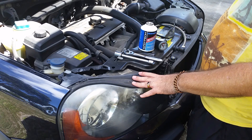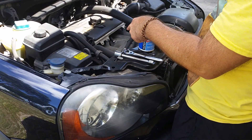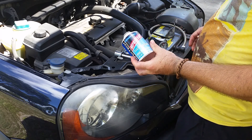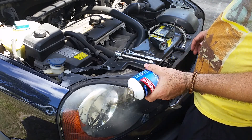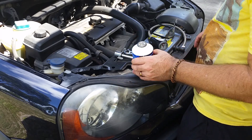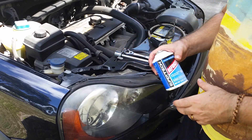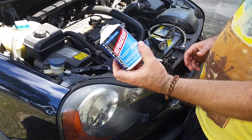This is my 2006 Volvo XC90 with the five-cylinder engine. In this video I'm going to show how to add R134 refrigerant, which is the cooling fluid for the air conditioner. It's actually pretty easy to do, but there are a few things you need to know and a few precautions you need to take. The first thing you're going to need is the material.